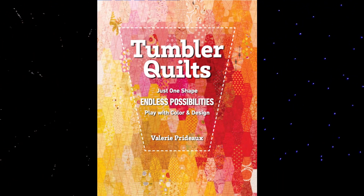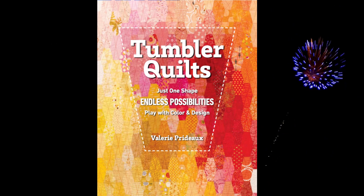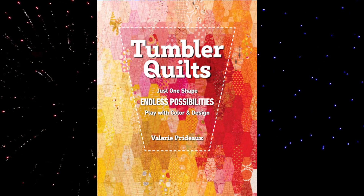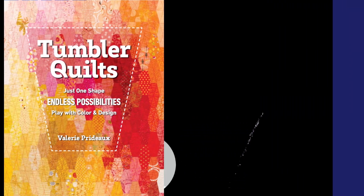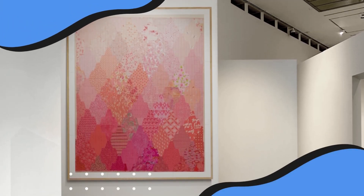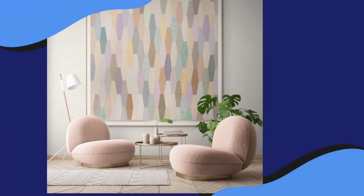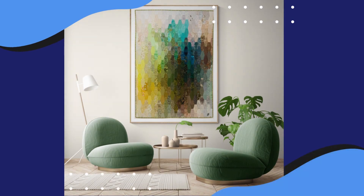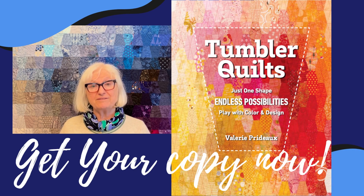Here's a sneak peek of some of the quilts that you'll find in my book. I have 27 quilts in this book, so I'm sure you'll find something that will tempt you to get out those tumbler templates and start designing. I hope that I've inspired you to explore the tumbler block — my book is just brimming with ideas of how to use this block to explore design and color.